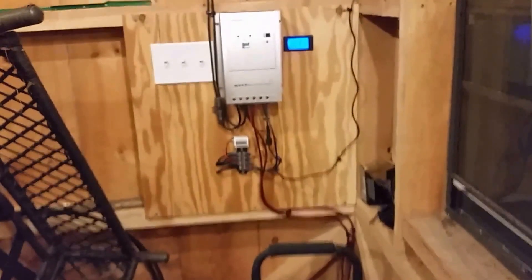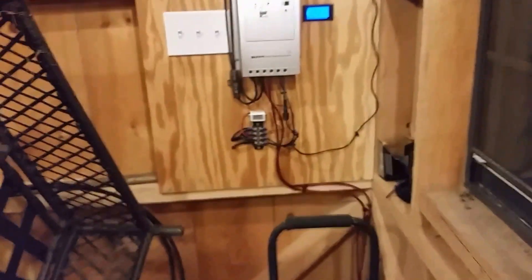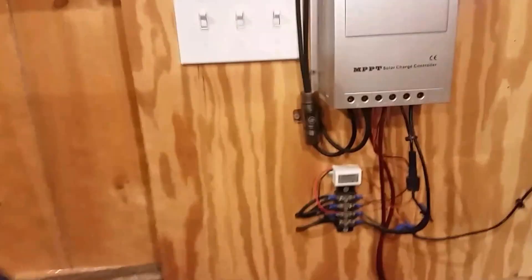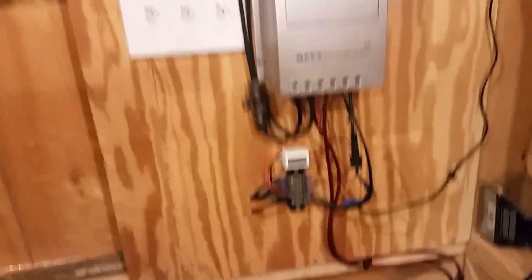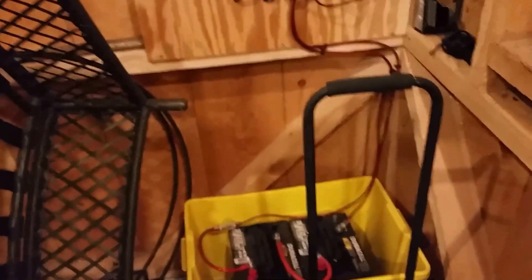I also put in some of my own shutoffs — if there's a problem I can just come in here and shut it off. Everything's fused out really nicely; if there's a lightning strike or anything like that, these are nice to protect the system and also help make sure there won't be a fire back in the shed.